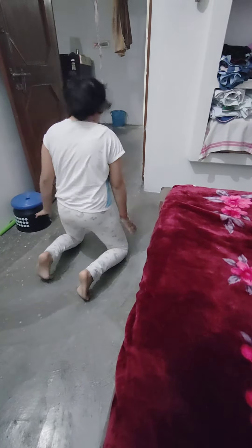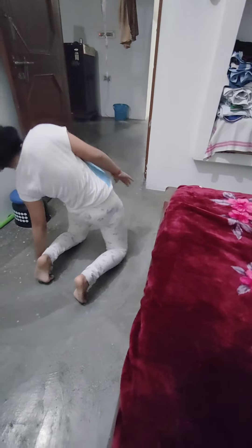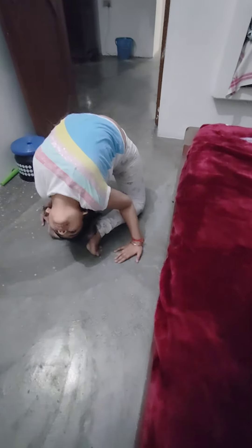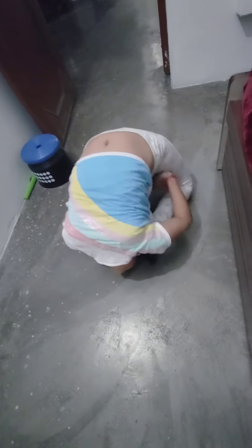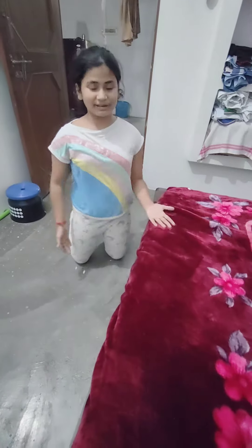I am going to show you a different pose. We have taken it like this, put it in front of our hands, then in front of our head, then to the other side, and we have to cross our hands. These are my new poses, made by myself.